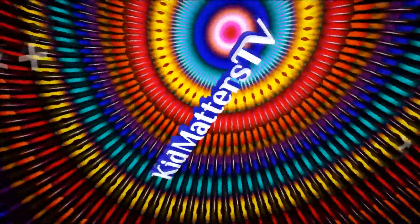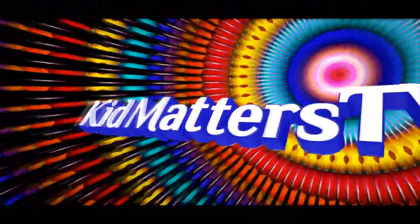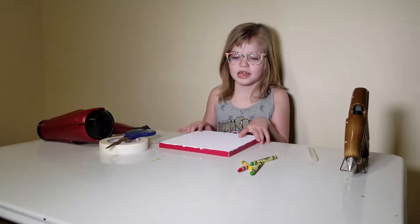Hi, my name is Jaxi and welcome to Kids in Marriott Plus TV. Today we're doing crayon art.